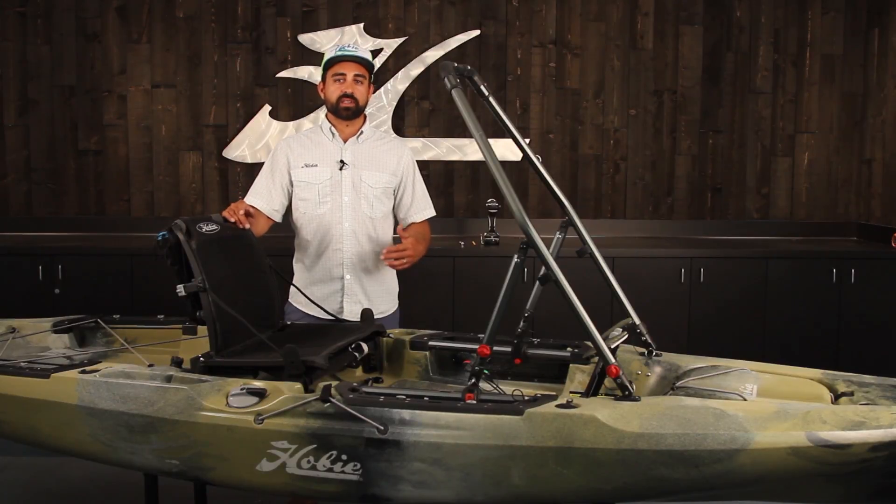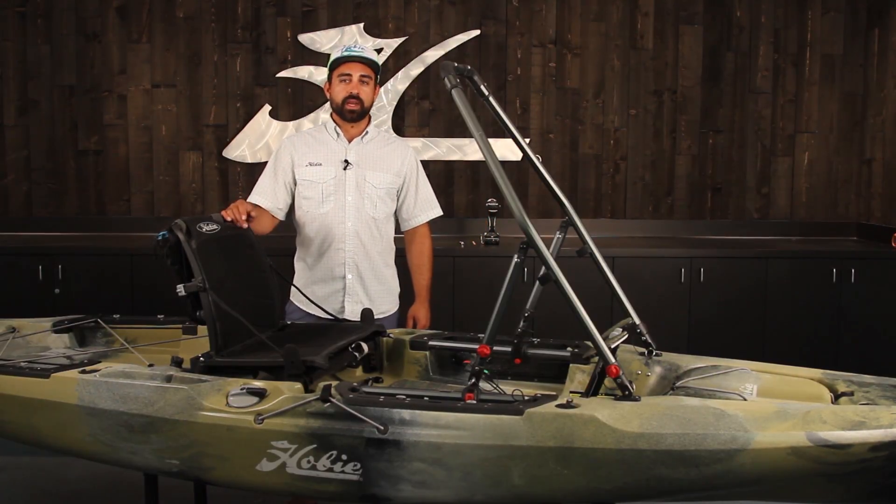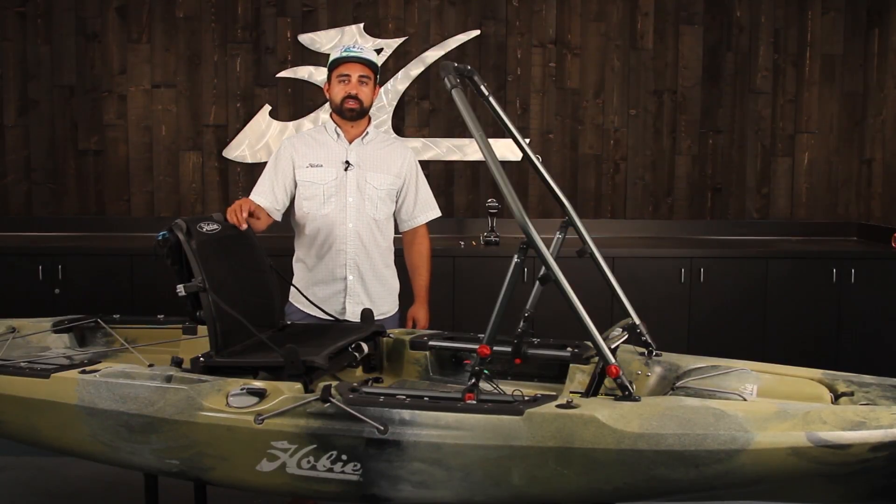With the H-Bar standing support installed on your 2019 Hobie Outback, you've got standing support there when you need it, and it folds out of the way when you don't. Getting in and out of the kayak or getting up and down from a seated position just got a whole lot easier.